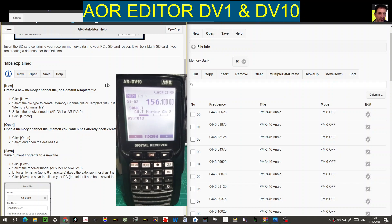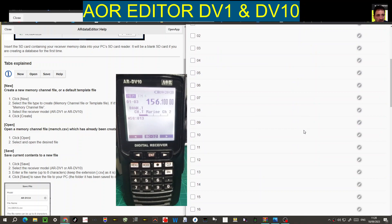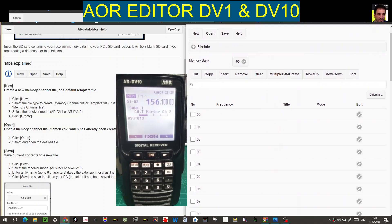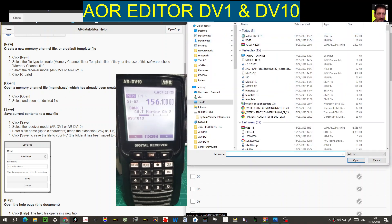Let's find the instructions again. Number one says click new, select the file type — memory channel file or template file. I don't know the difference, but it does say if you've never used it before you should use memory. So if we go new, memory channel file, you can see it says template, select the AOR DV10, and go create — it creates a blank file with no channels, but in the correct format for the radio.